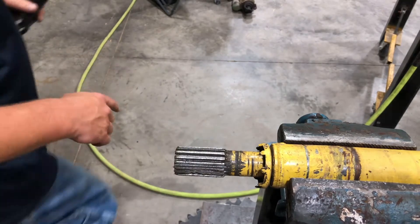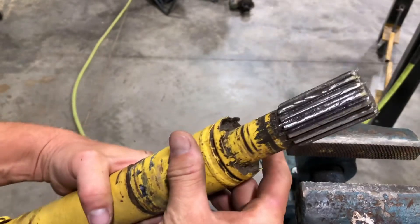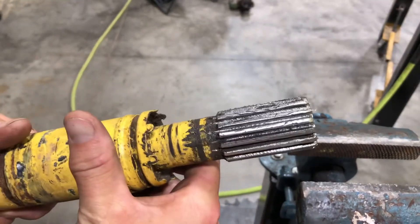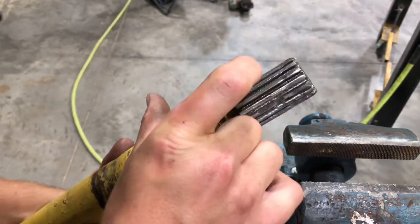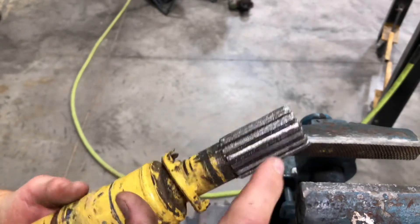Kind of get an idea — you probably can't see here, but there are a few spots. It's probably a good idea to use dirty grease, but you can see right here there are some high spots we need to take those down.